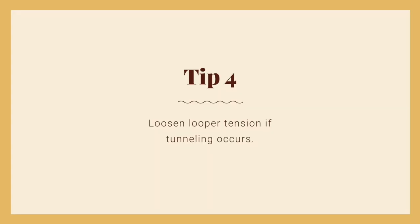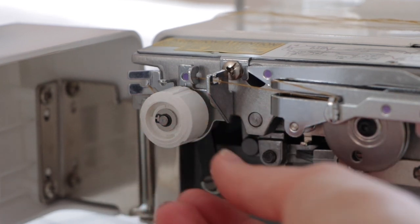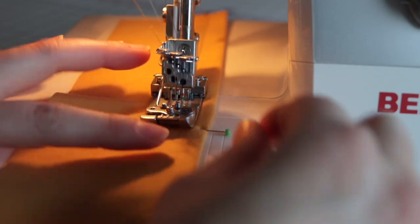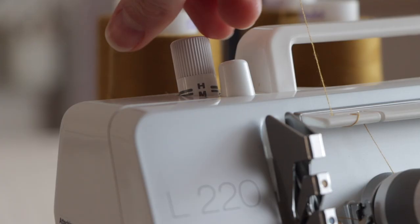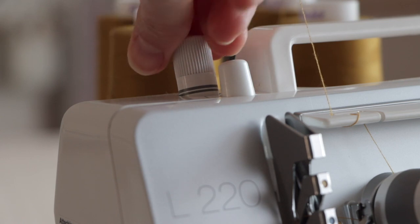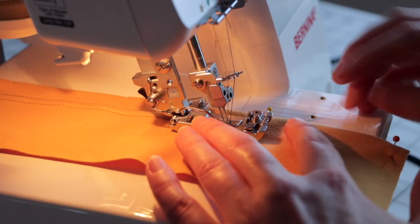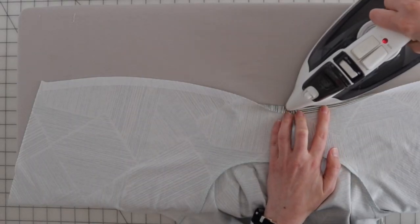Tip 4: If you're experiencing tunneling, try loosening the looper tension until the fabric between the stitches lies flat. Tunneling can be a common issue with lightweight or really stretchy fabric, so you might also need to try increasing the stitch length, lowering the presser foot pressure, lowering the differential feed, making sure all the needles sew over both layers of fabric, and/or using a stabilizing material such as knit stay tape.